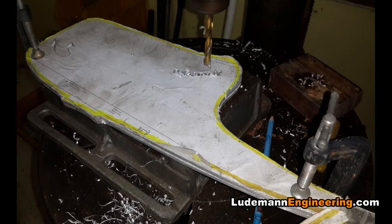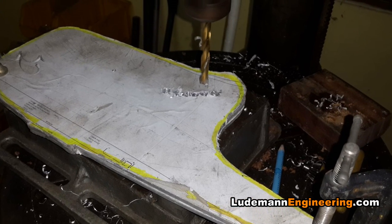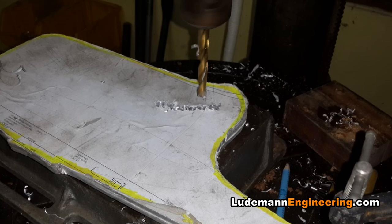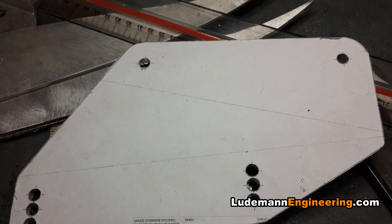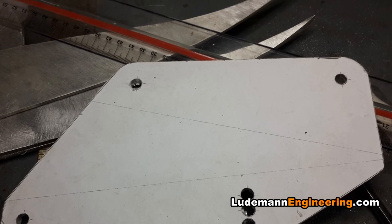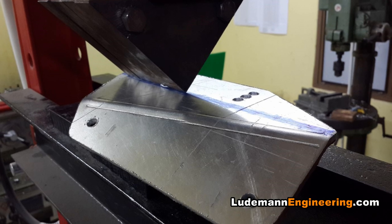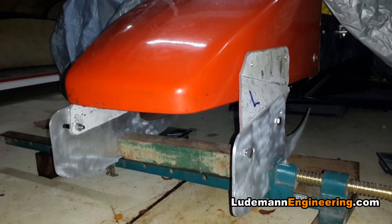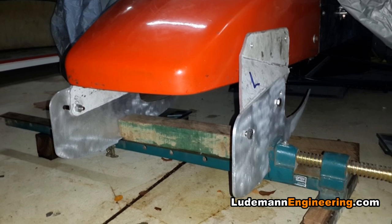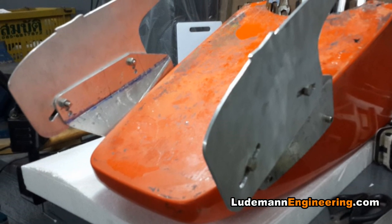Then we start working on the mounting points. These are aluminum front brackets that are going to be laminated right inside the wing. They attach to two other pieces of aluminum which are being cut out and then bent in the hydraulic press. These two pieces screw directly into hard mounting points in the nose, and everything has to be arranged in 3D properly and straight, which took quite a bit of work.